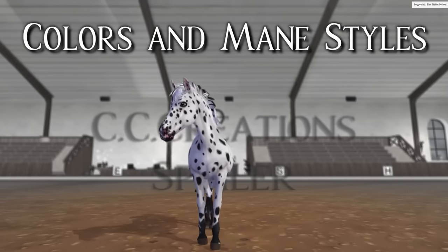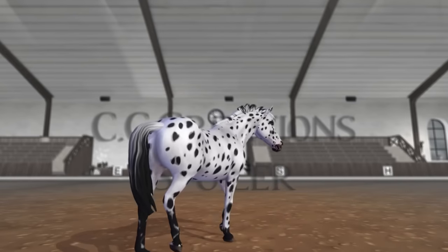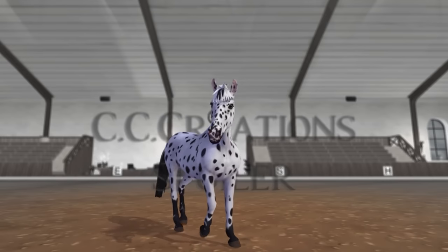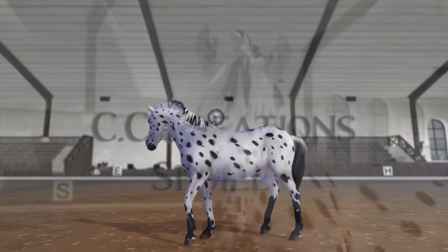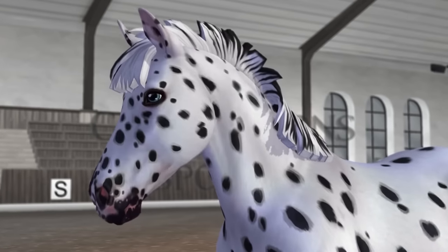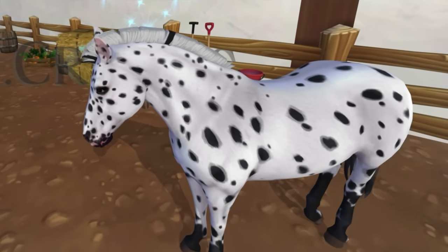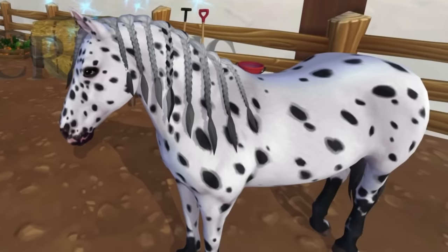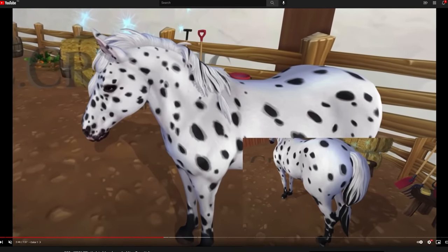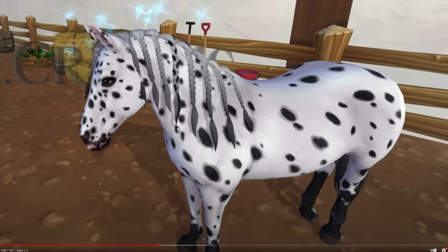Because Noemi doesn't do stuff like this — Noemi is an amazing artist. The coats of the paint horses, the Arabians, the Gotlands, and the Arb-ic Wilds are all by Noemi. Noemi wouldn't do this. The brazo's run — what is this? Literally what is this? Noemi would never.